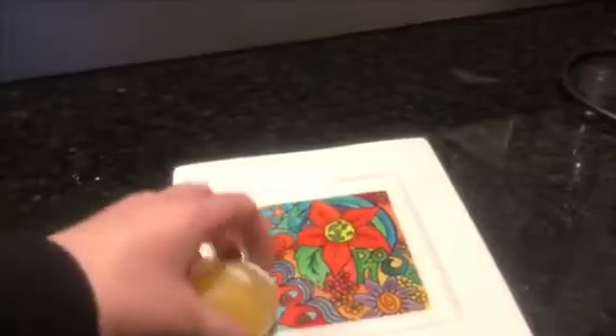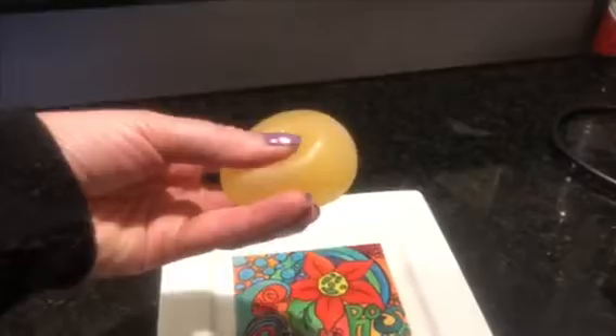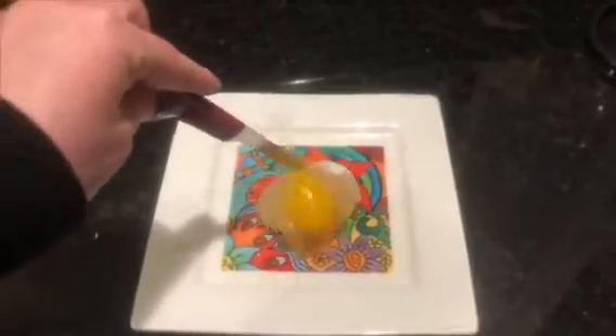You'll want to be sure to bounce this in a more controlled setting, like on a small plate or in a bowl, because if it drops on the ground, you might have a mess.